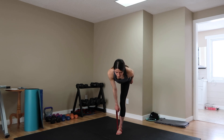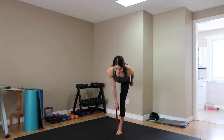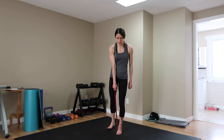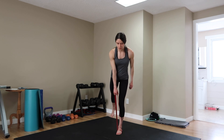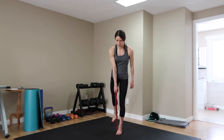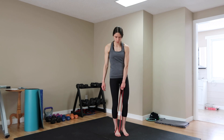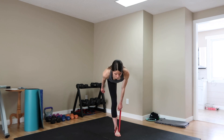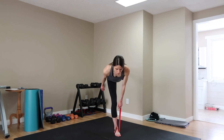Next up we have banded hip hinges. This move really targets your lower glutes, hamstrings, and back. Put your band on the bottom of one foot and grab it with the opposite hand. Bend down as you lift up your other leg and come back into standing position. Always keep your back nice and flat. Do this for 12 reps on each side, rest, and repeat one more time.